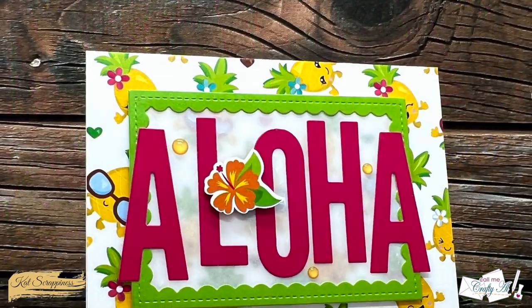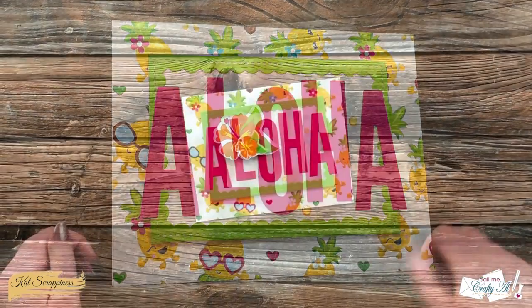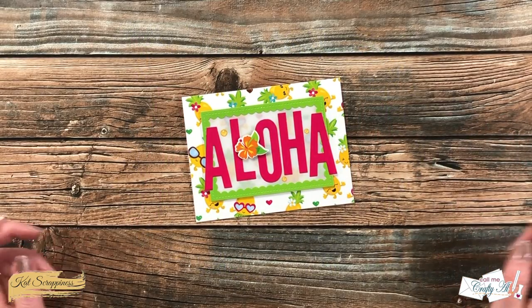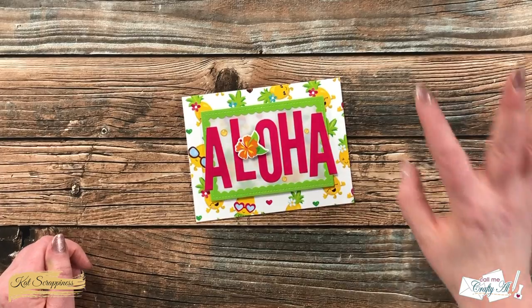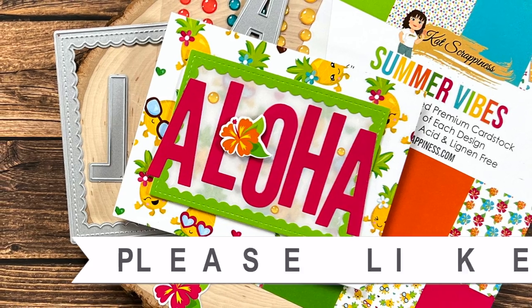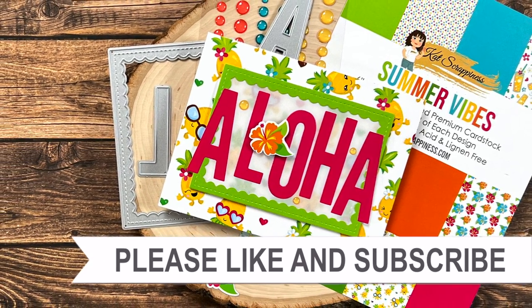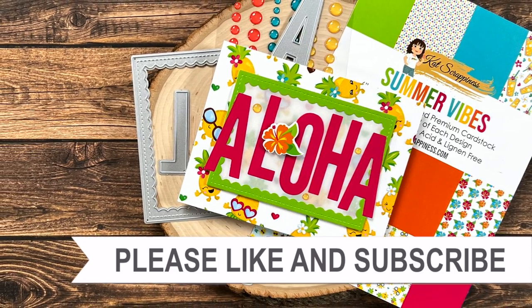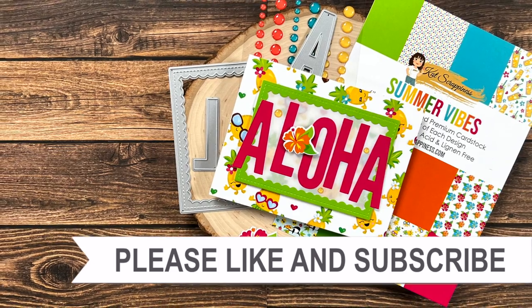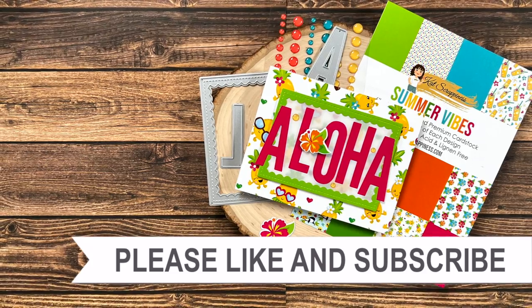I hope you enjoyed seeing how I put together today's card. If you did, a thumbs up is always appreciated. Until the next video, I hope you're all having a crafty day — bye bye! Thank you so much for watching all the way to the end. I hope you'll consider clicking on one of the videos or playlists linked above, and if you're interested in any of the products or tools I used today I do have some links in the description box.